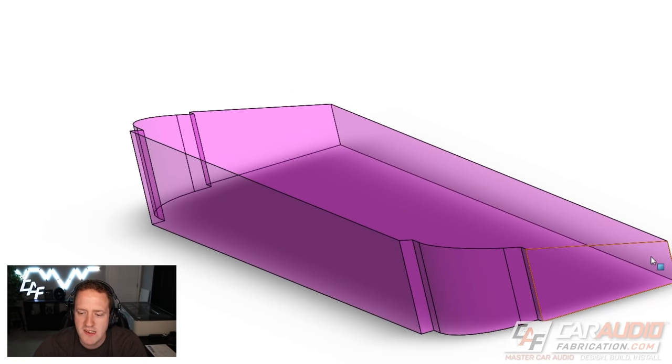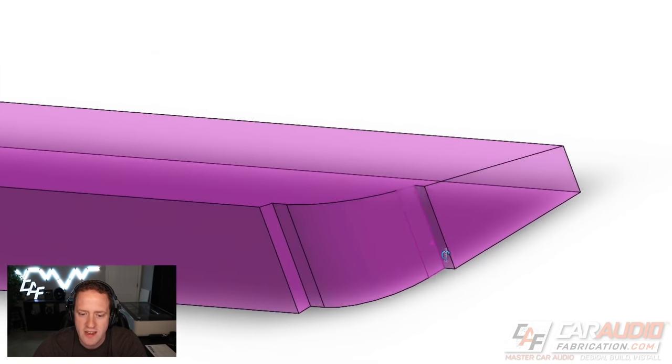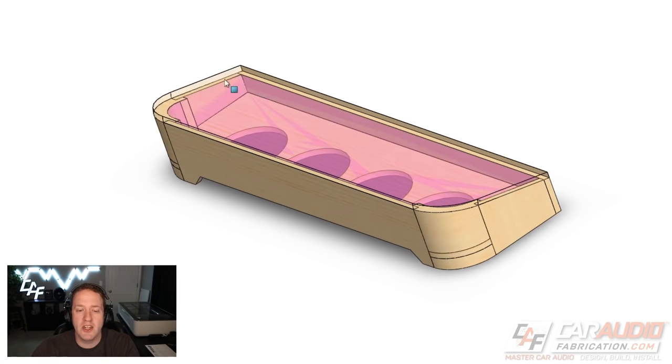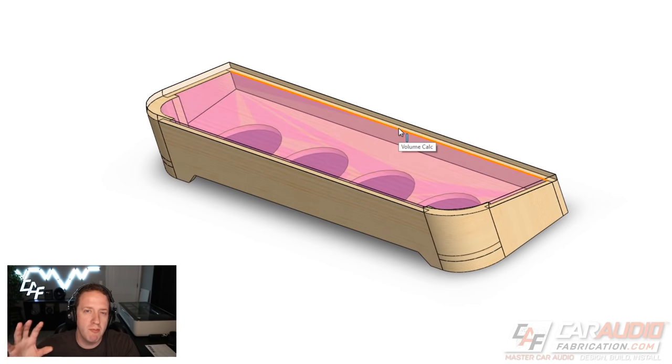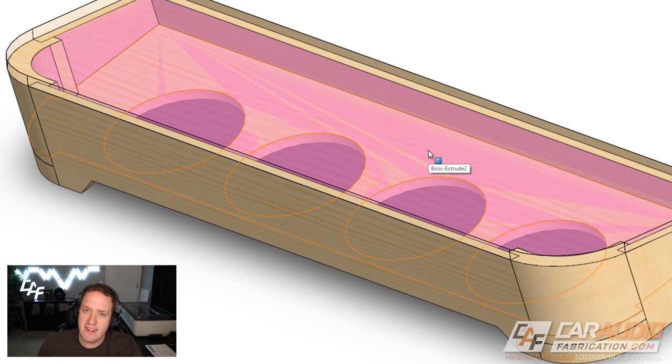Now at this step I can do a volume calculation. The pink on the inside of the subwoofer enclosure represents the actual internal volume. Here you can see the big advantage of using a modeling program — if this were a simple wedge, calculating internal volume would be easy, but with complex cutouts in the corners, a 3D modeling program lets me determine the exact internal air volume. I had about 1.55 cubic feet, and after the displacements of the subwoofers and bracing, we were able to get just under our target of 1.4 cubic feet total — 0.35 cubic feet sealed per subwoofer.